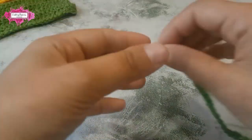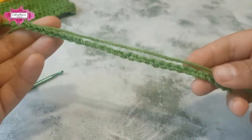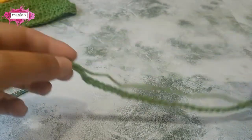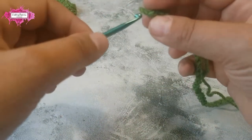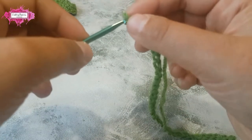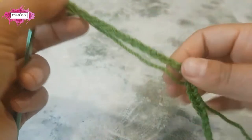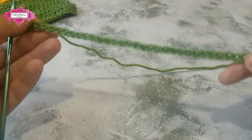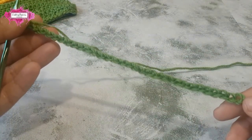This pattern requires multiples of 14 plus four chains. For this tutorial I've already chained 32 chains. You will need 14 plus four, and you can make it as long as you like.